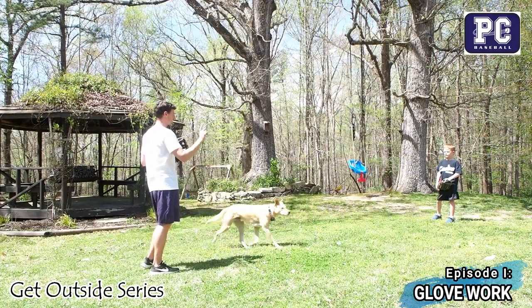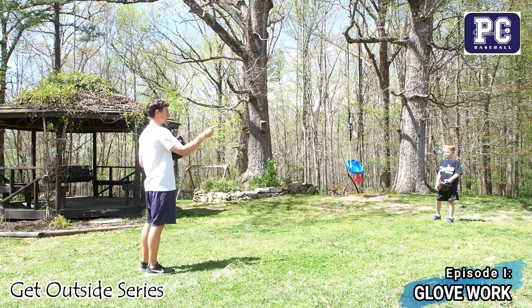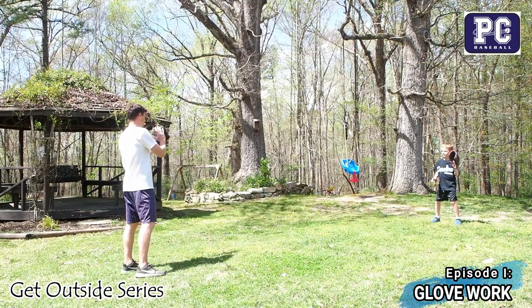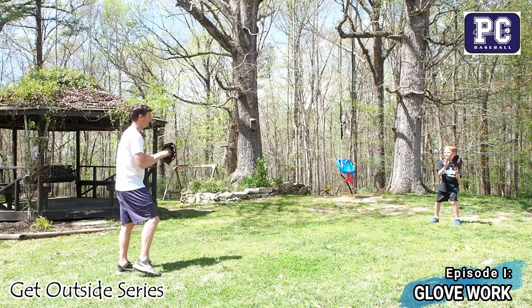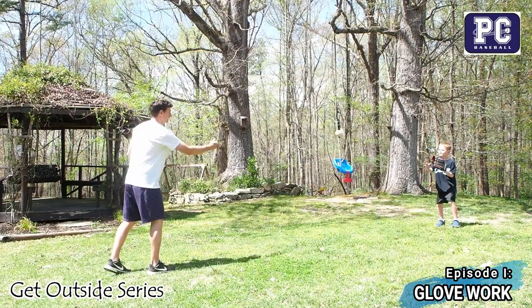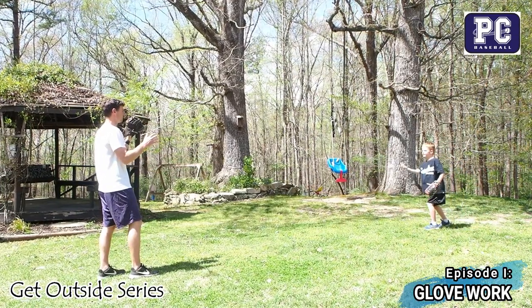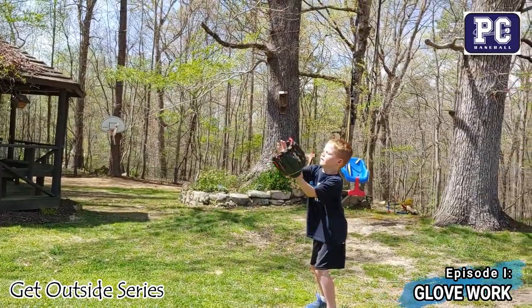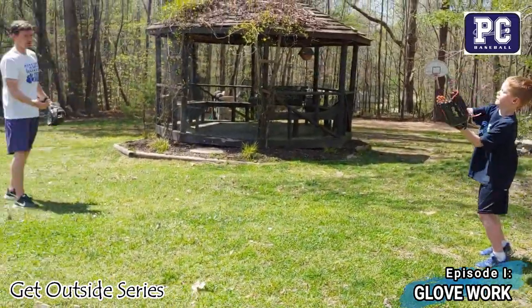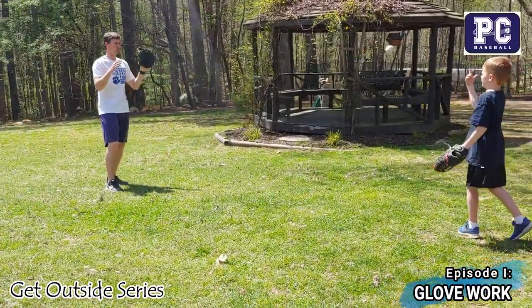We're going to start catching on our forehand side first. Reed, go ahead and put your glove on that forehand side. We want the helper hand there nice and close, and we're just going to give some good flips to that forehand side. He's going to flip it back, and we're going to do about ten or so of those. He's watching it in — you want to be really careful about the big no-no's of glove work.